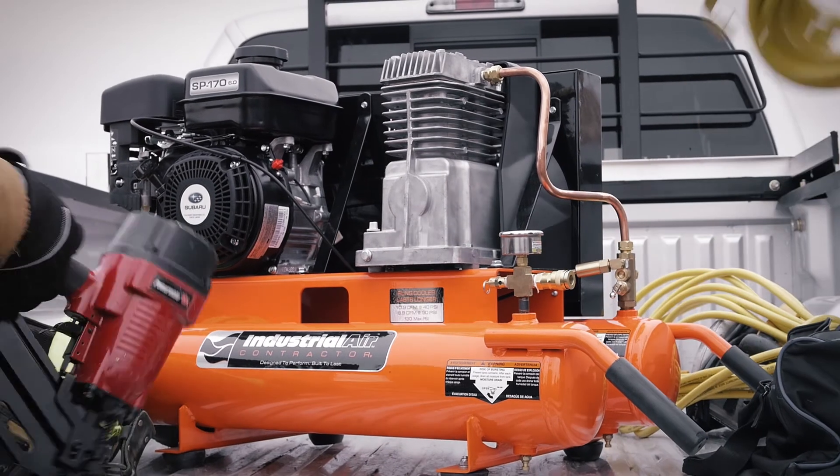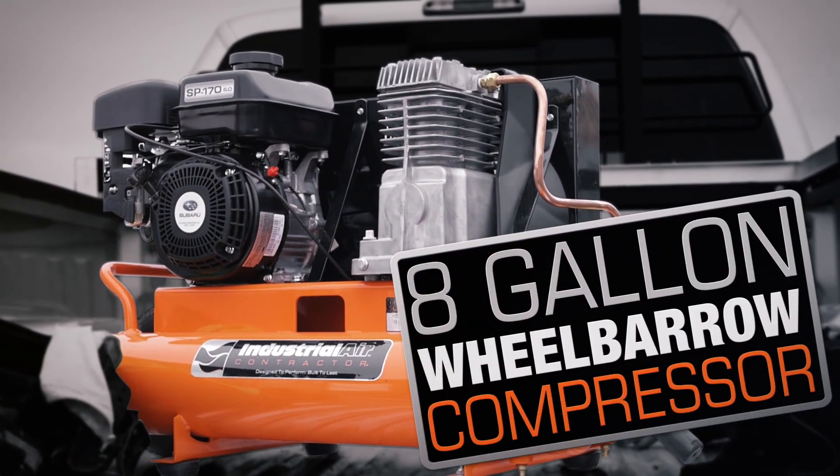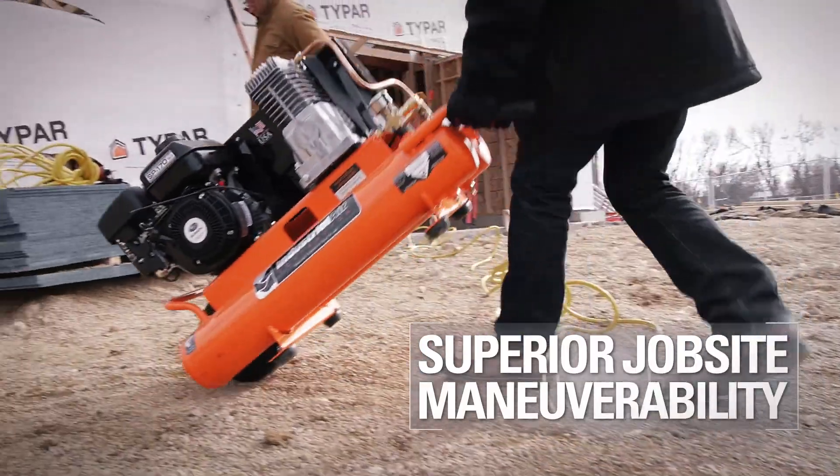Bring your workplace with you using the Industrial Air Contractor 8-Gallon Wheelbarrow Air Compressor. Featuring a center-mounted semi-pneumatic tire, this compressor provides superior jobsite mobility.